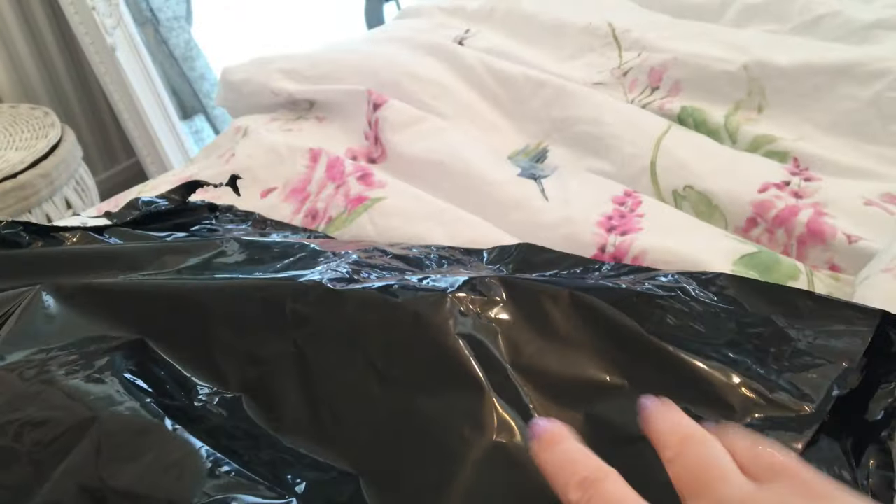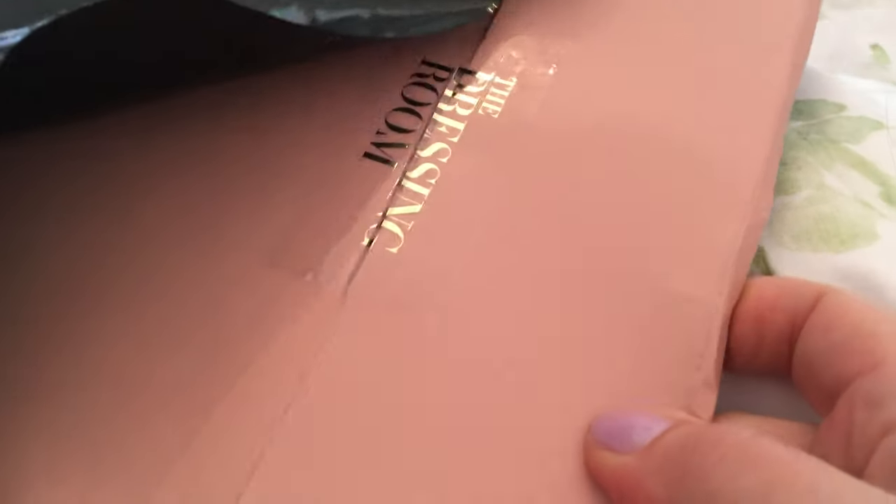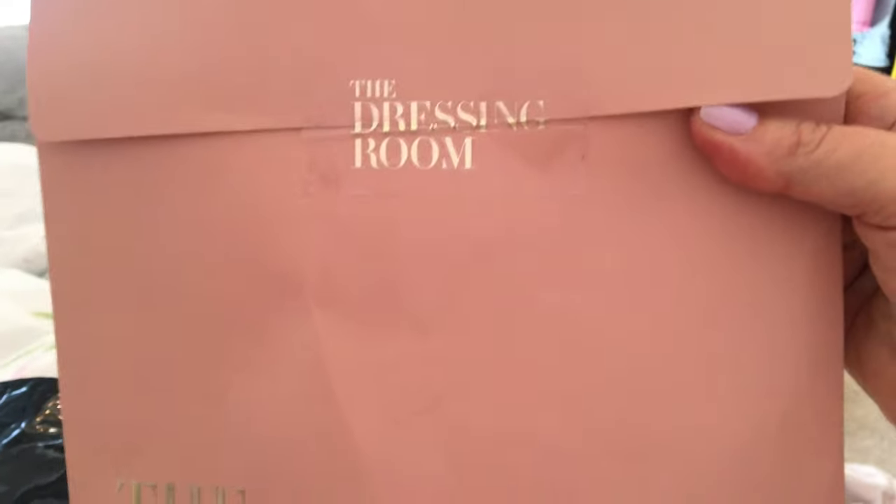I've ripped it fully open now. Let's see what's inside - are you ready, here it comes. So it's from a company called The Dressing Room. This is the box, it's kind of like a gift bag but done up at the top.